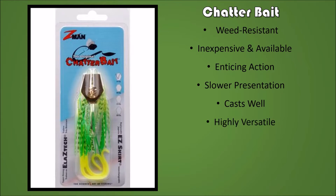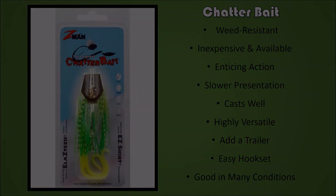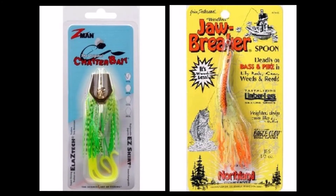It casts well, but not as good as the Jawbreaker. It is highly versatile — you can slow it down and work it like a jig, or burn it like a spinnerbait, or add a trailer to it for extra action. It has an easy hook set and is good in many conditions, not just weedy conditions. The Z-Man Chatterbait wins the day, but the Jawbreaker has its uses. Happy fishing!